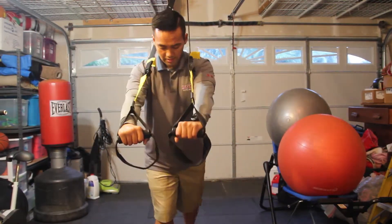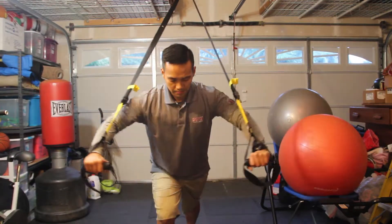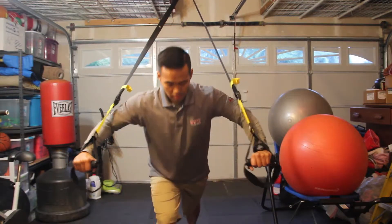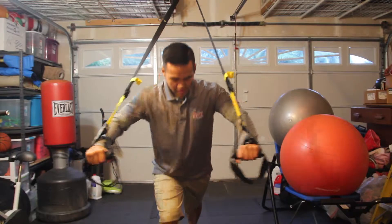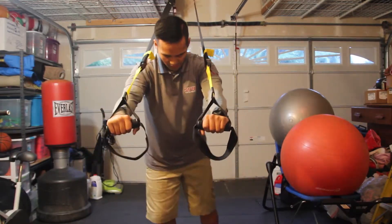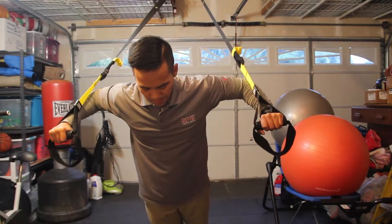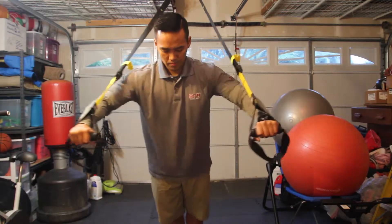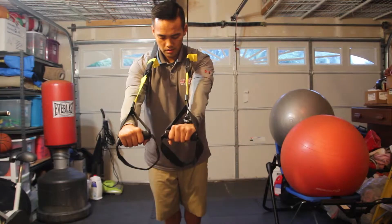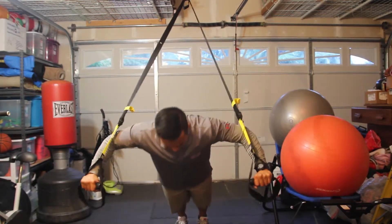To increase the intensity, step back and go closer to the anchor point. Increase the intensity even more by having a wide stance with your feet together. Stepping back further will continue to increase the intensity.